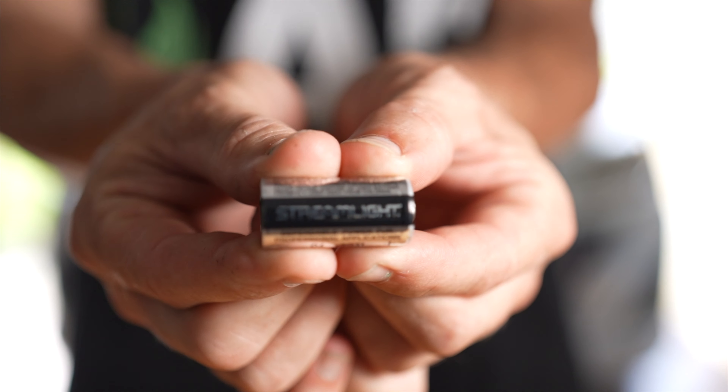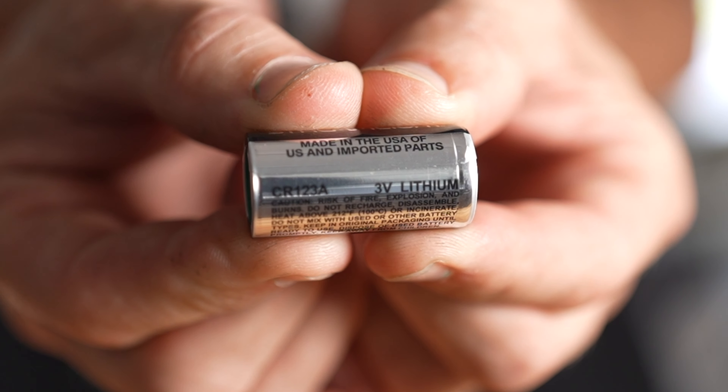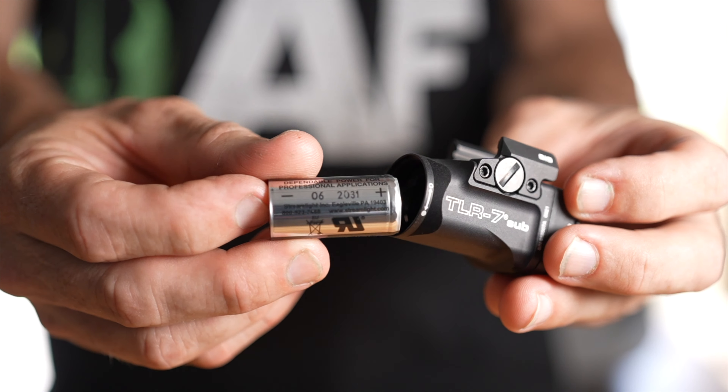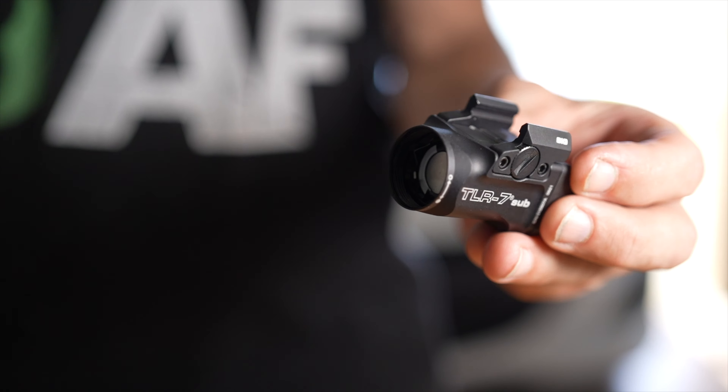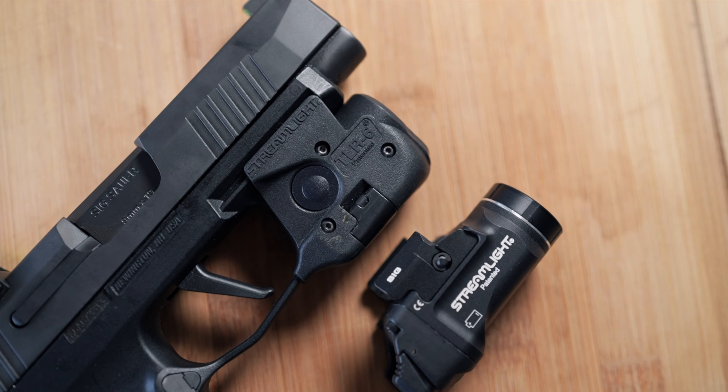With those little dinky batteries, in my experience, you'll get about 5 to 10 minutes of constant runtime before you start to see a light fade. The TLR7 Sub has a much more hardy battery with the CR123A lithium-type battery. Streamlight's website declares that the runtime on that battery will be 1.5 hours, and that brings you into that 500 lumen, 5,000 candela peak beam intensity. So the battery increase is much appreciated.